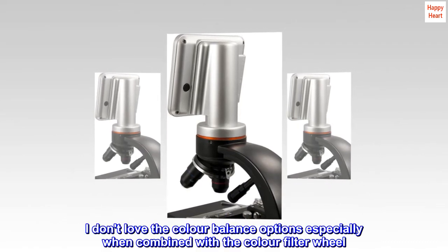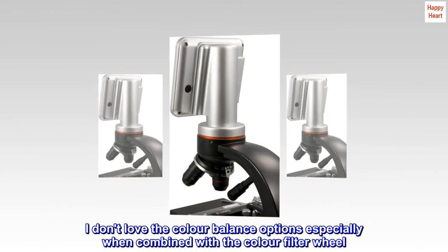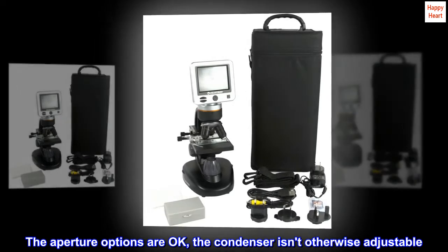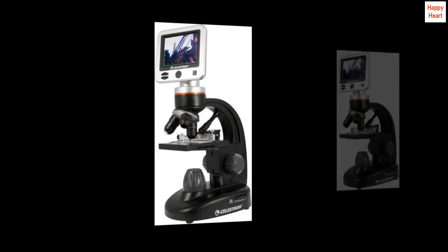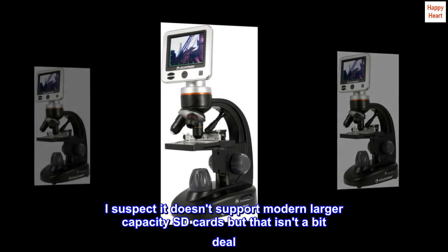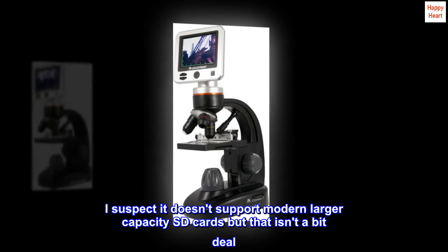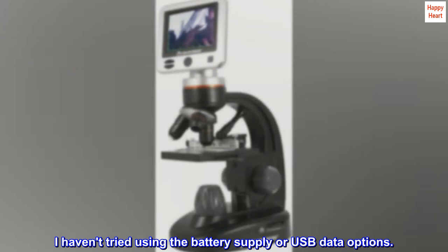I don't love the color balance options, especially when combined with the color filter wheel. The aperture options are okay, but the condenser isn't otherwise adjustable. I suspect it doesn't support modern larger capacity SD cards, but that isn't a big deal. I haven't tried using the battery supply or USB data options.